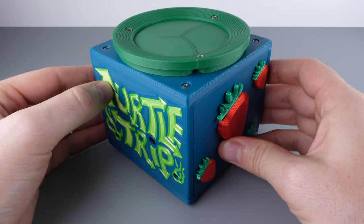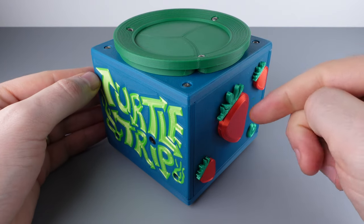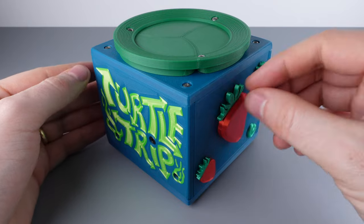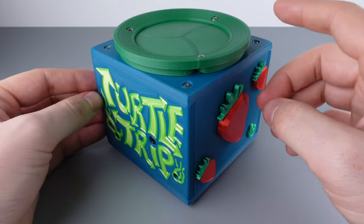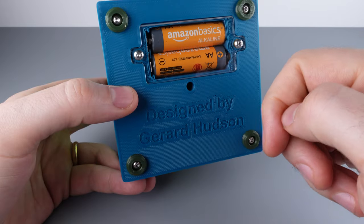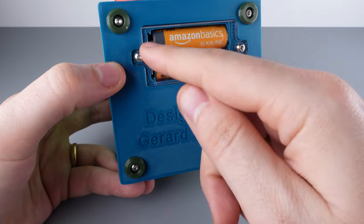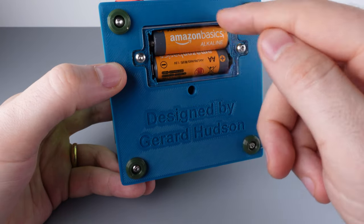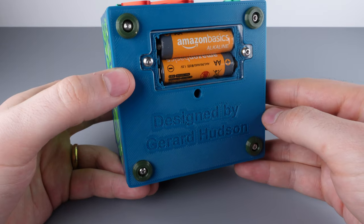This is a puzzle box with a hidden internal chamber. It's also a sequential discovery puzzle, so we're going to discover lots of different tools and use those tools to get to the prize inside. It's one of the few mechanical puzzles out there that has an electronic component. The battery compartment is not part of the puzzle, but you will need some fresh batteries when you start solving.